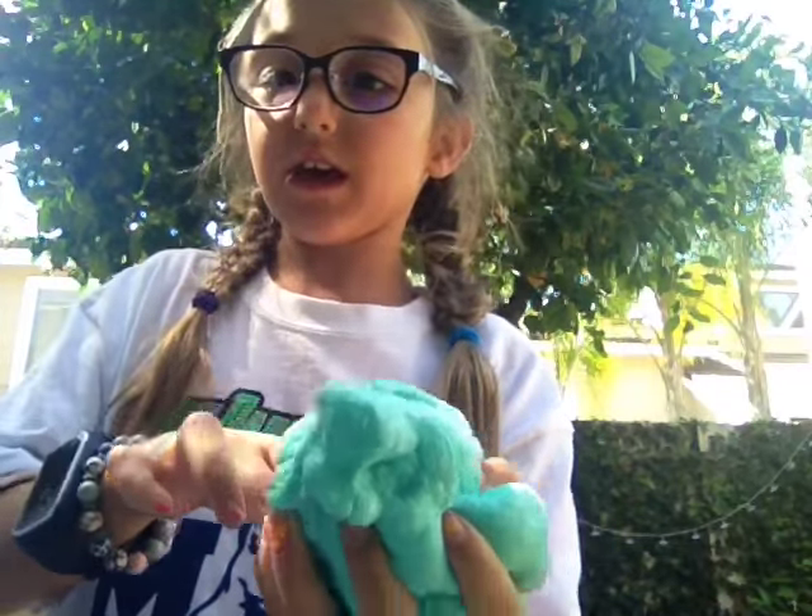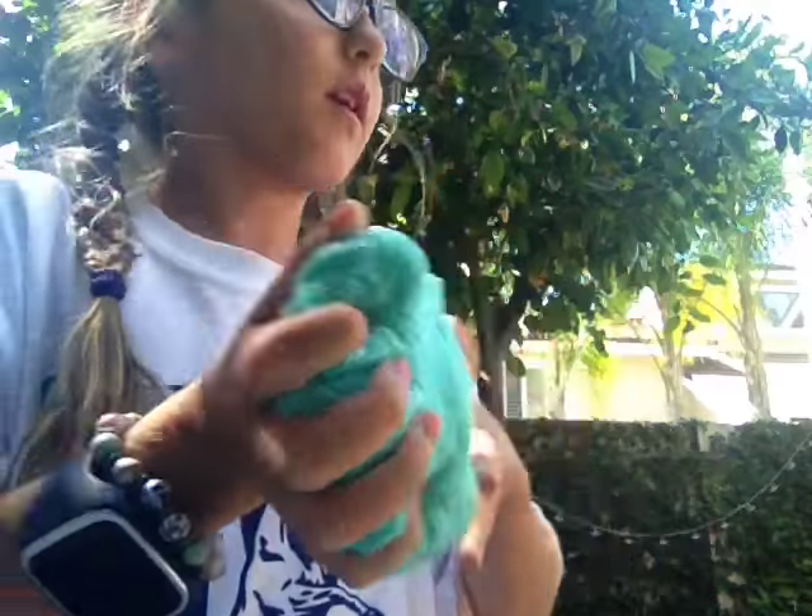I'm going to do stretches. So this is mine — it's teal. AJ, show my camera. It's very pokey and very fluffy.